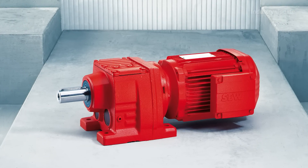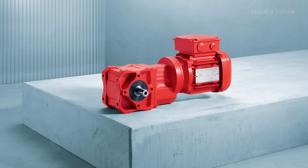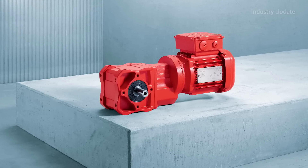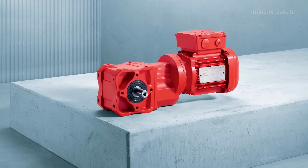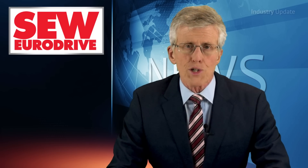Also, the sealing surfaces are not subject to any load pressure as the force flows through the single piece housing. SEW EuroDrive gear motors are particularly compact as the motor shaft is part of the first gear unit stage. This minimizes the space required to implement their installation in the plant.